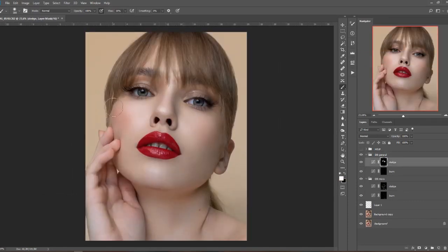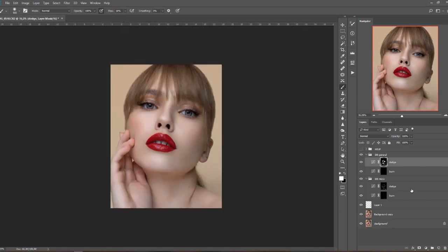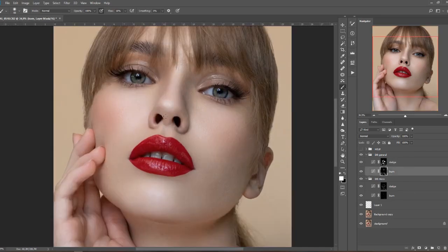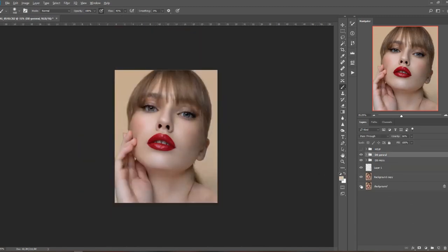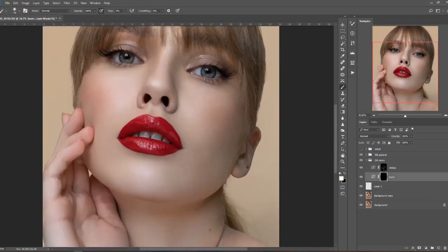When I'm contouring I'm never using helper layers as I like to see the colors and the picture in full. As I mentioned, this picture was taken only using natural light and I believe we had a silver reflector underneath the model's face just to bring a little bit more catch light in her eye and a little more shine into her face.